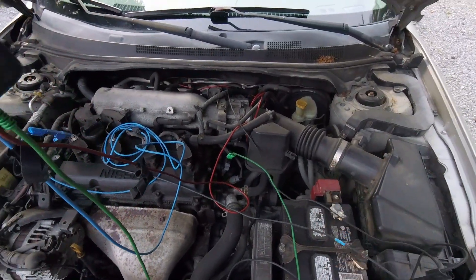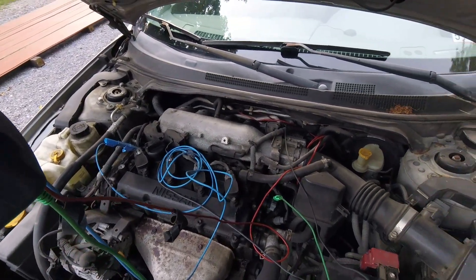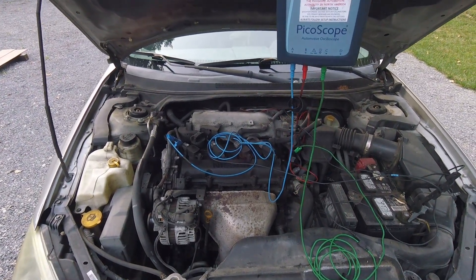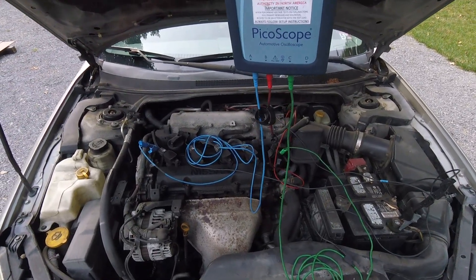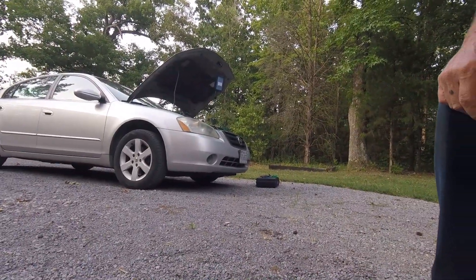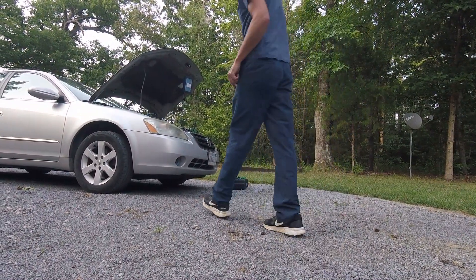I've got wires going across — I'm not the neatest guy in the world. I'm looking for information and data and want to get it quick, trying my best not to melt any of my wires. I'm going to show you what these custom leads can do to help unclutter some of this. Hang on, have a beer and I'll be right back.